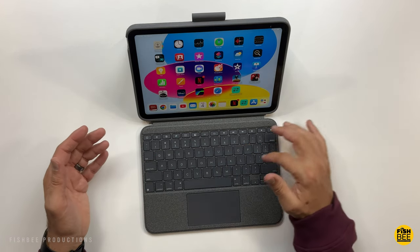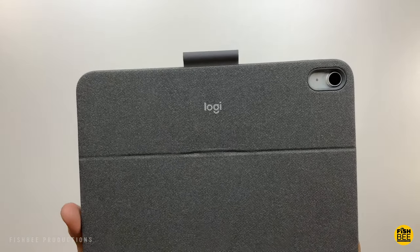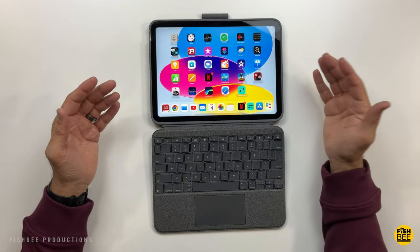This one is the Combo Touch by Logitech and it comes in two different colors: graphite and the one shown here is Oxford Grey. This one is going to be the most expensive out of all these, but it's really nice quality.